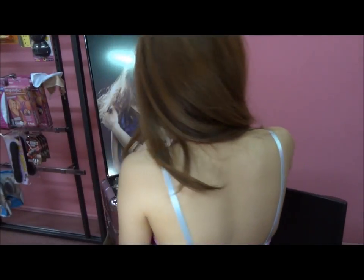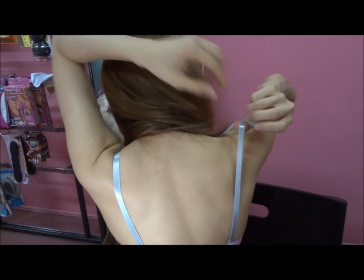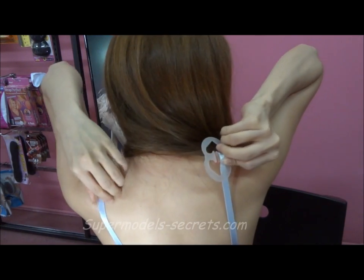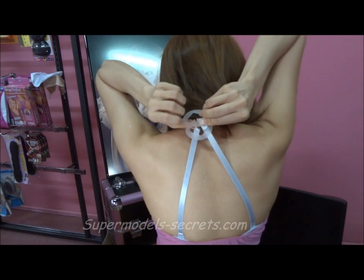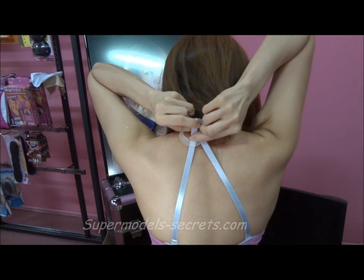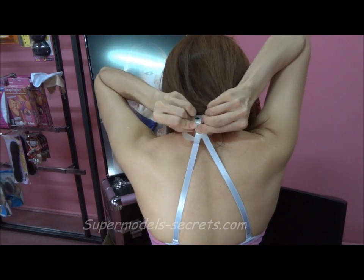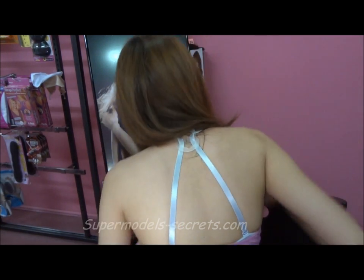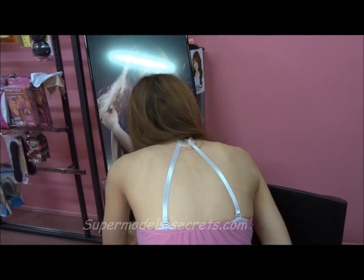I'm just going to show you briefly how to use it. Take the clip, take one side of your bra strap, hook it into the clip like that, and hook the other side. Then bend down and push out as usual.